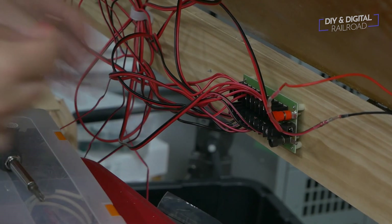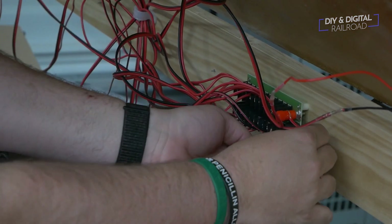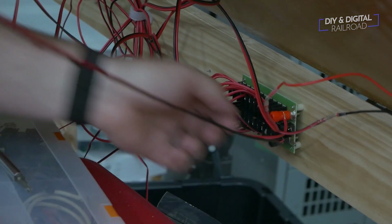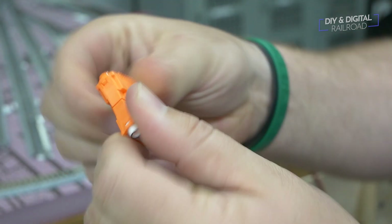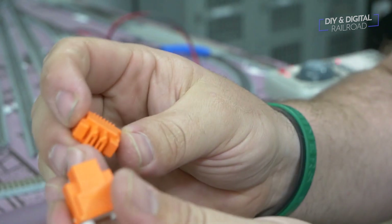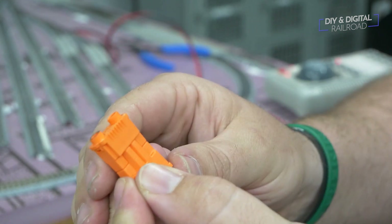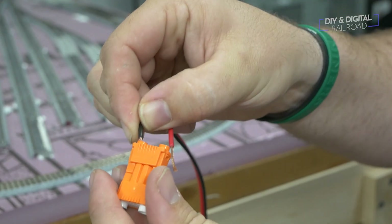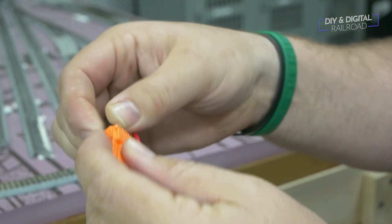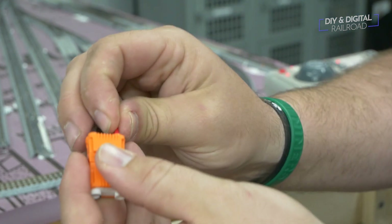Once all of the wires are connected, I run a wire to the DCC system. Since I don't have my permanent system ready, I will connect it to my test system using these connectors. These connectors are really great, especially if you are doing modules. All you have to do is push the wire in until it's nice and snug and doesn't easily come out, and then you have a nice little plug that you can connect to other things. I'll put a link to these in the description below.